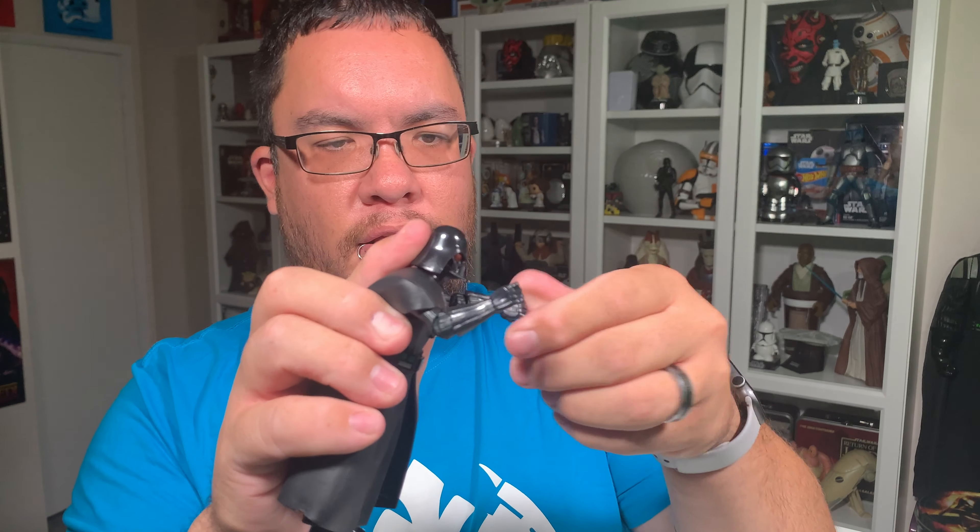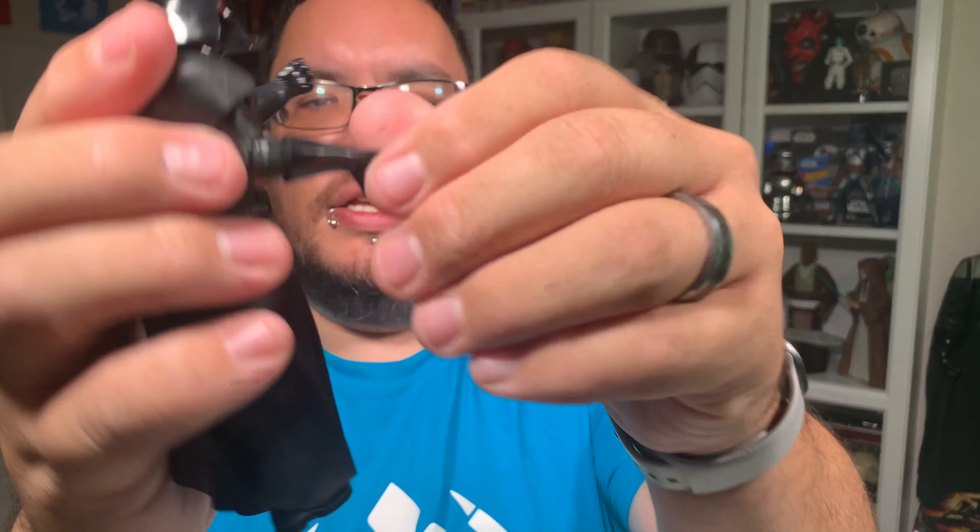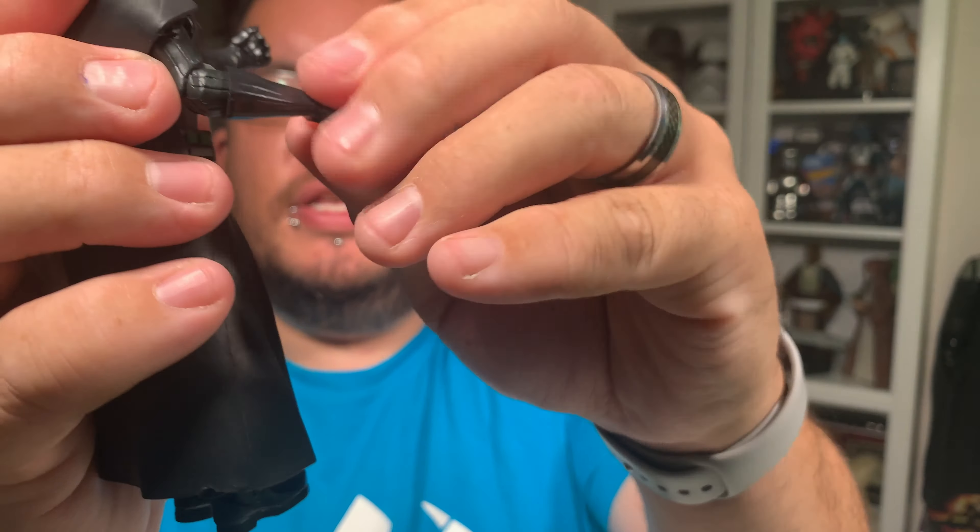In this video, I'm taking a look at the Galaxy of Adventures Darth Vader figure. Let's jump right into it. Hey everyone, my name is Christopher. Welcome to Seriously Star Wars.